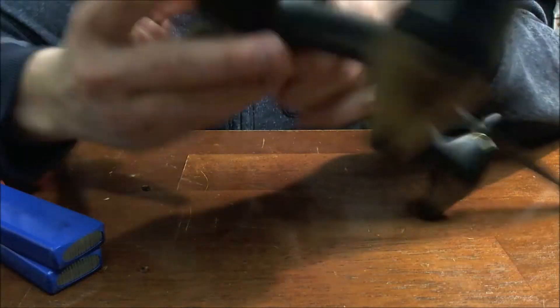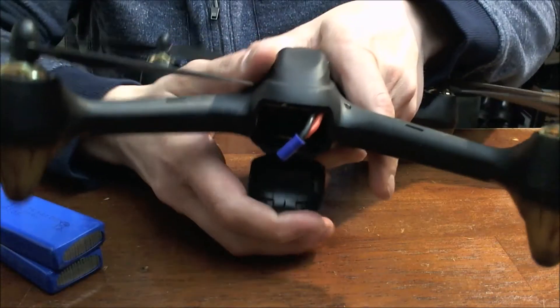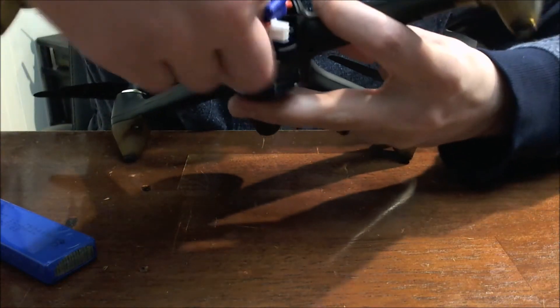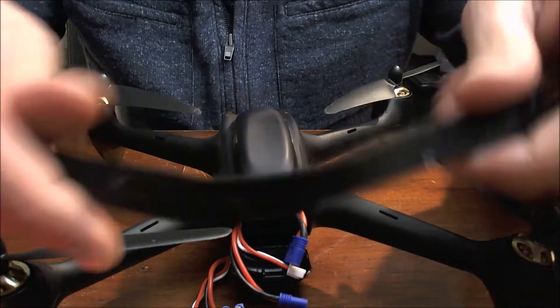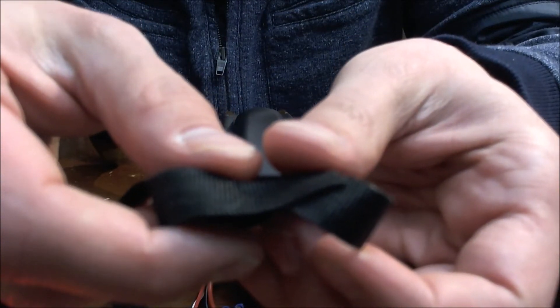So what we're going to do is pop open the back, slide our first battery in, and then take our second battery and strap it underneath. I like this Velcro — it's cable tie Velcro.